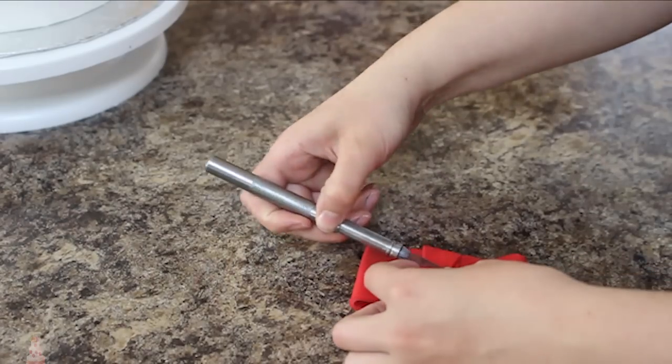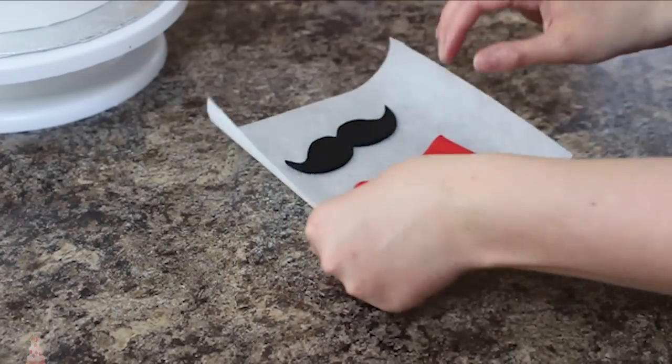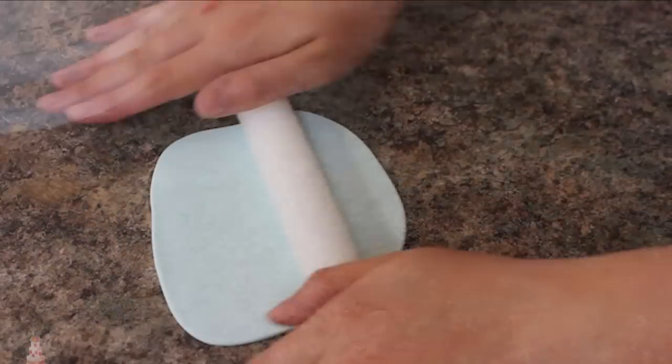So you should have something that looks vaguely like a bow tie. That's going to go on the same piece of parchment as my mustache and I'm going to put that aside while I work on the rest of my cake.